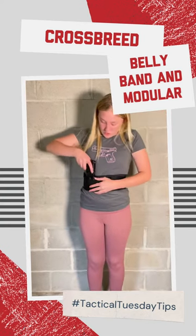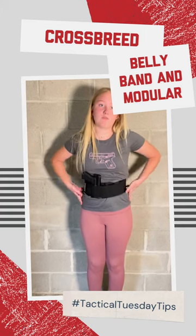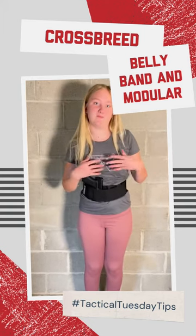And then your firearm will just fit snug in there and like I said it goes underneath your clothing, but for the video we're gonna do it on the outside. That's all I got for y'all.